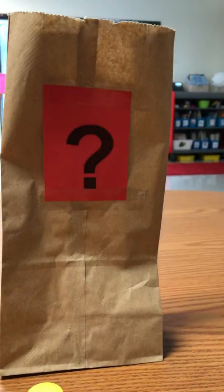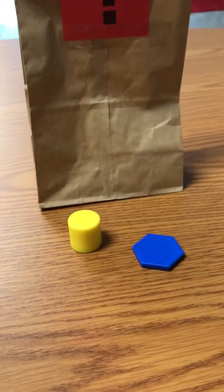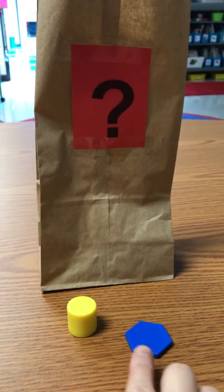Hi boys and girls! For this activity you are going to be needing a mystery bag which is filled with shapes that kind of look like this. You're gonna have 3D shapes and 2D shapes. What you're going to be doing is reaching your hand into the bag and feeling a shape.